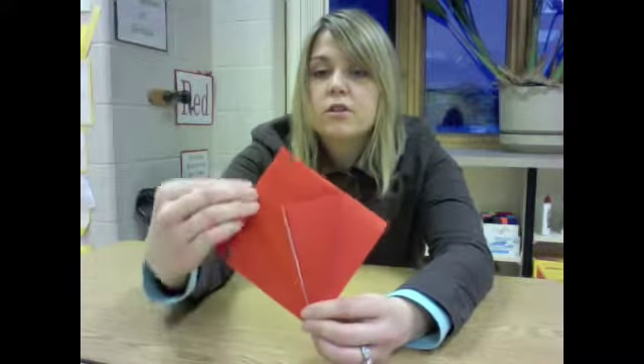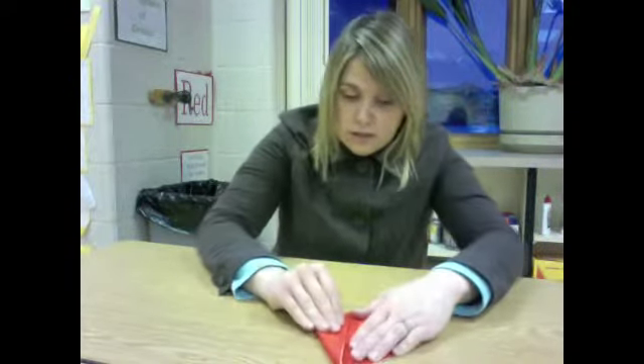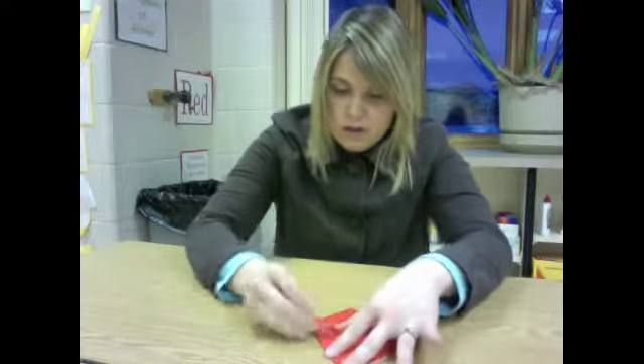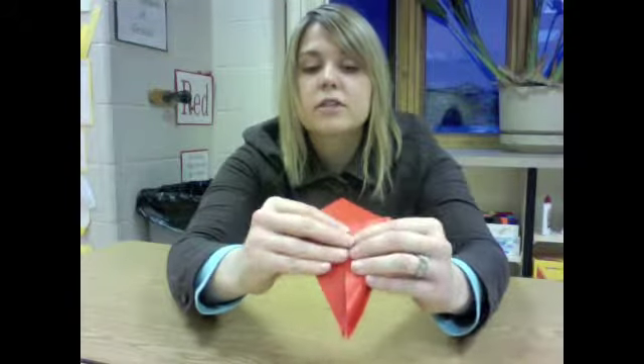Now we are getting a shape that looks like a kite. I am going to turn it over to the side that is blank and do the exact same thing again. Make sure the open side is on the bottom before you fold in. Fold this right corner into the middle, making sure this side is matched up to this middle crease — kind of similar to making paper airplanes. Fold the next side in and match it up to that middle crease again. Now we have a kite shape.